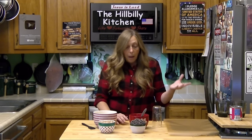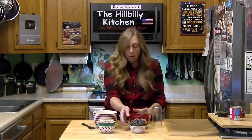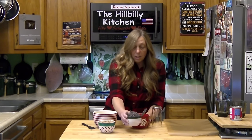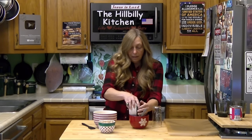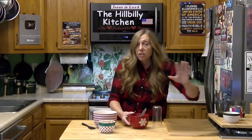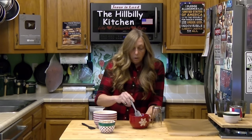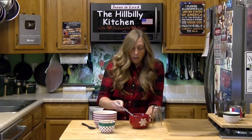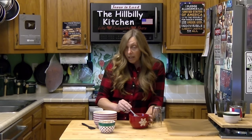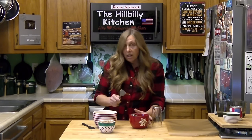We're going to melt the chips into the condensed milk in the microwave. I'm doing my chocolate layer first — adding my chocolate chips to half of my condensed milk and microwaving it for just 30 seconds. Then I'll stir it and if it's not melted I'll microwave it a little bit more. Be careful not to overheat this. If you overheat it, it won't turn out. That's about the only way to mess it up.